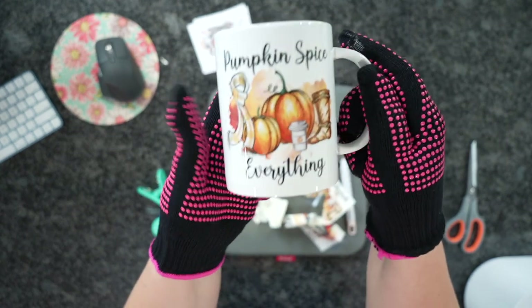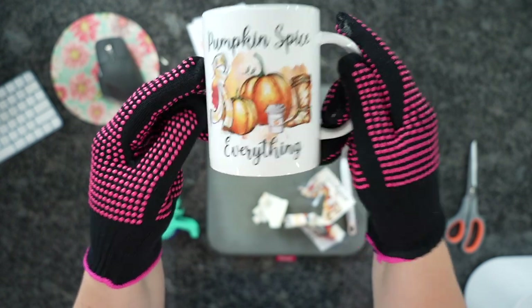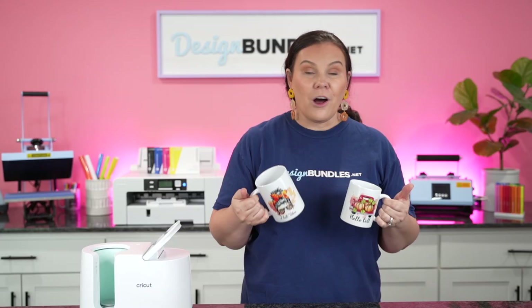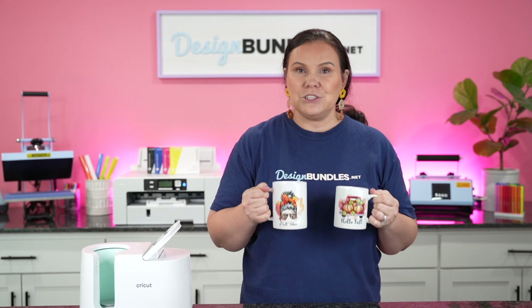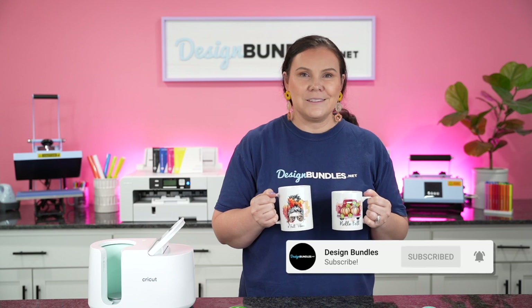There we have it — how stinking cute is this? I love it! Those colors are everything. I've made two different styles using four of the designs included in this bundle. It's going to make the perfect coffee mug this season, whether it's for you, a gift, or to sell in your shop. Such an easy, quick, beginner-friendly project. Hope you guys enjoyed this — please hit the like button and subscribe, and we'll see you on the next one.